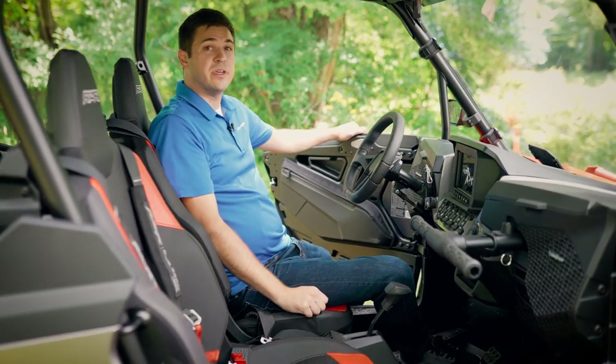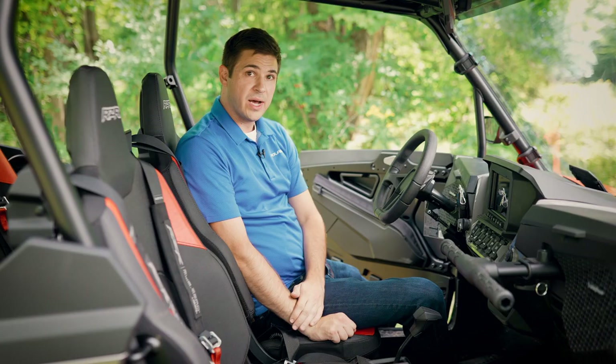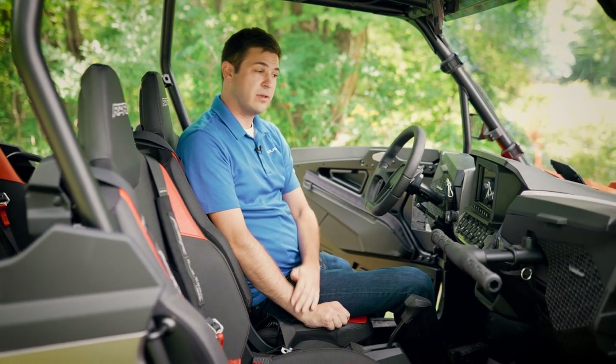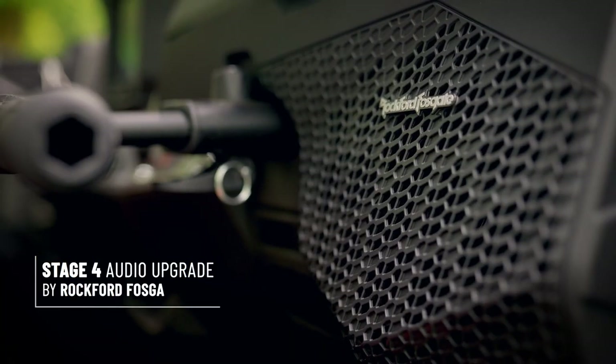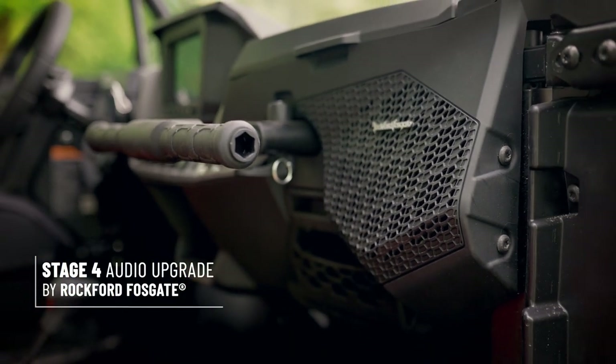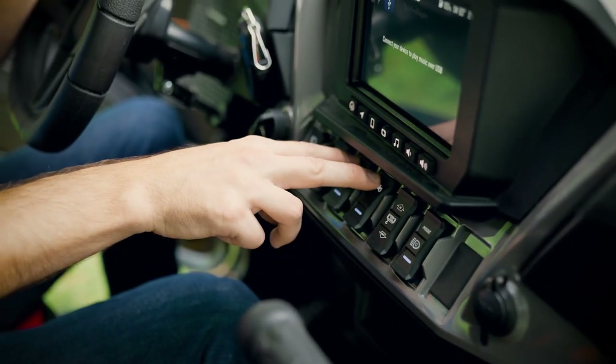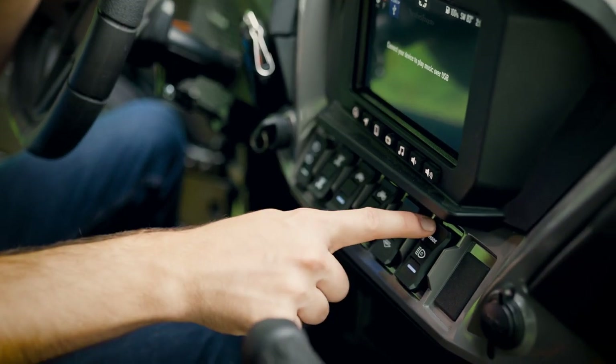Moving into the vehicle, we've got in-cab storage options, including door bags. We've also got an integrated Rockford Fosgate stereo system, as well as our Stage 4 upgrade, which puts a 10 inch subwoofer under the dash. At the switch panel, we have a toggle switch for your winch, your light bars, as well as your rear mounted chase light.